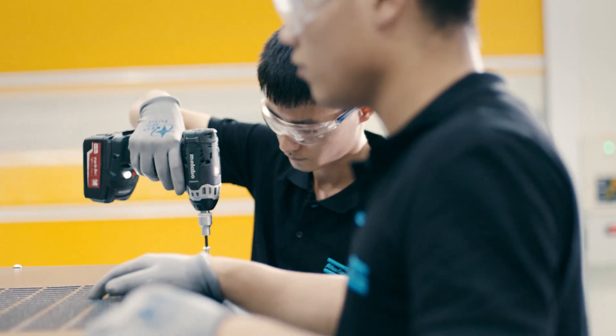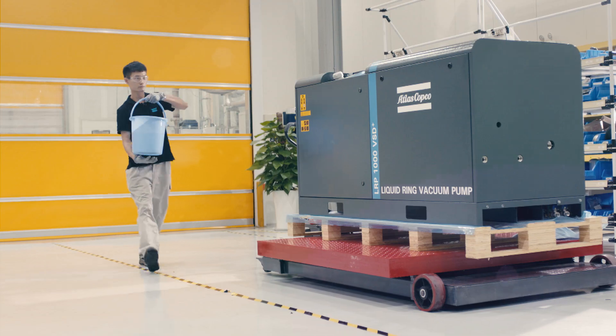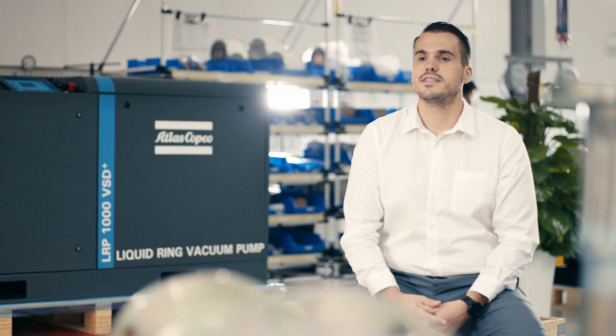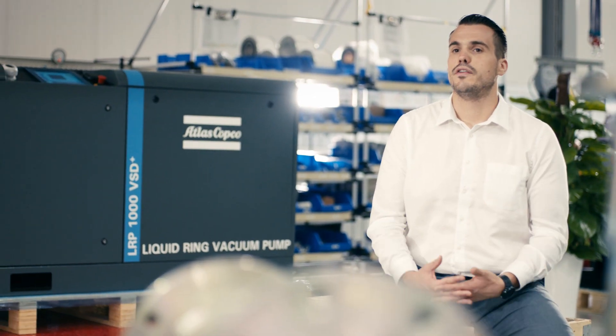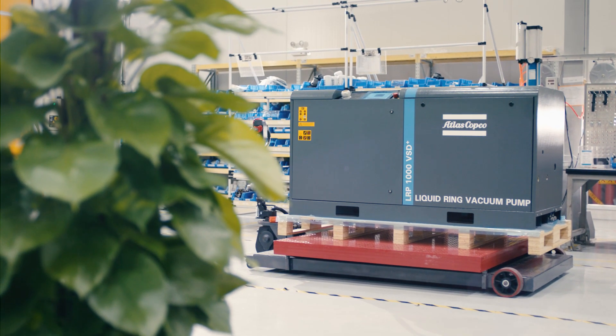Liquid ring pumps aren't afraid of a bit of water — in fact, they rely on it to operate. Our LRP VSD Plus can handle water easily. Our integrated spray nozzles can boost your productivity in steamy and hot applications. It's also a machine that saves water. With our total recovery offering, we can guarantee a minimization of utilities and a reduction of almost 95% of water usage compared to a traditional once-through system.